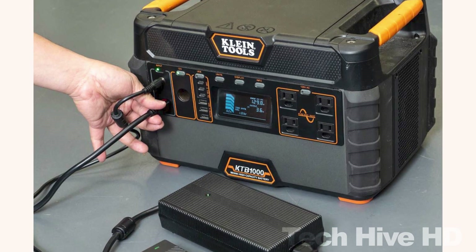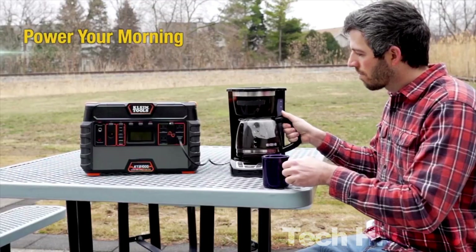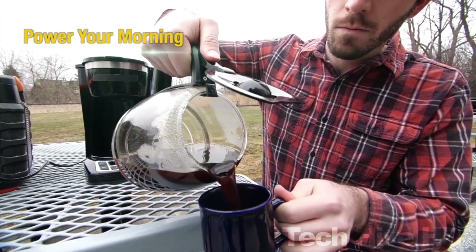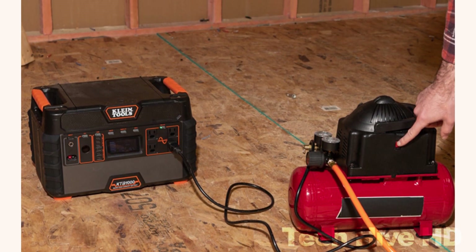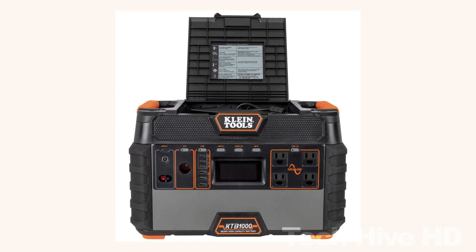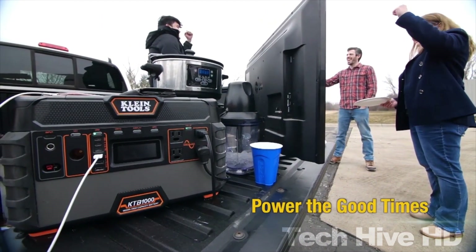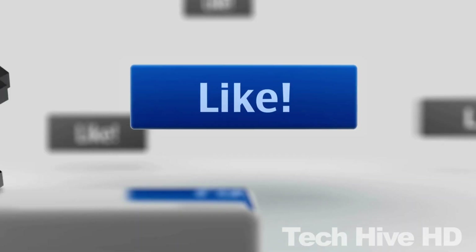The KTB1000 has a recharge time of just 2.5 hours to 80% capacity. It measures 15.8 inches long, 10.4 inches high, and 10.8 inches wide, weighs 43.11 pounds, and has an operating temperature range of 14°F to 104°F (−10°C to 40°C). At a retail price of around $1,300, the KTB1000 portable power station is a must-have tool for those who need power on the go.